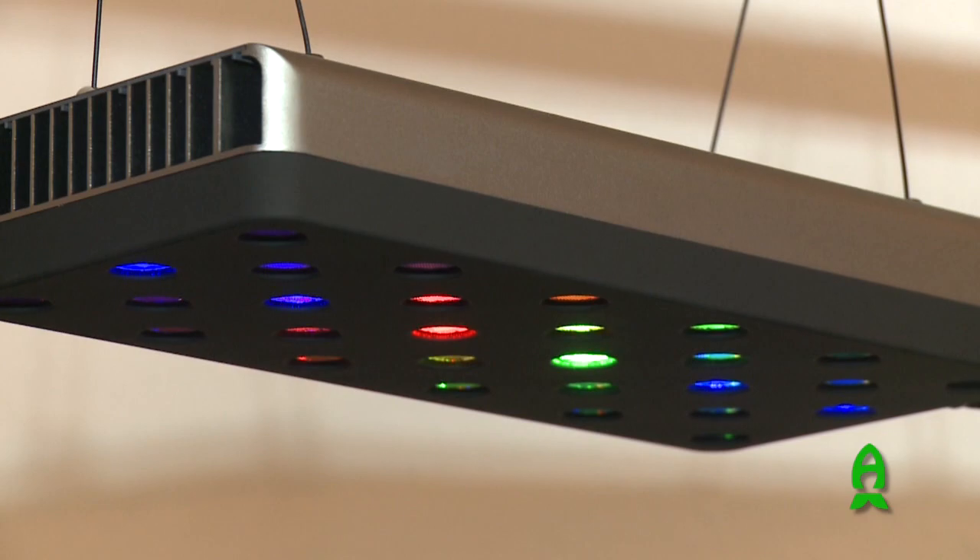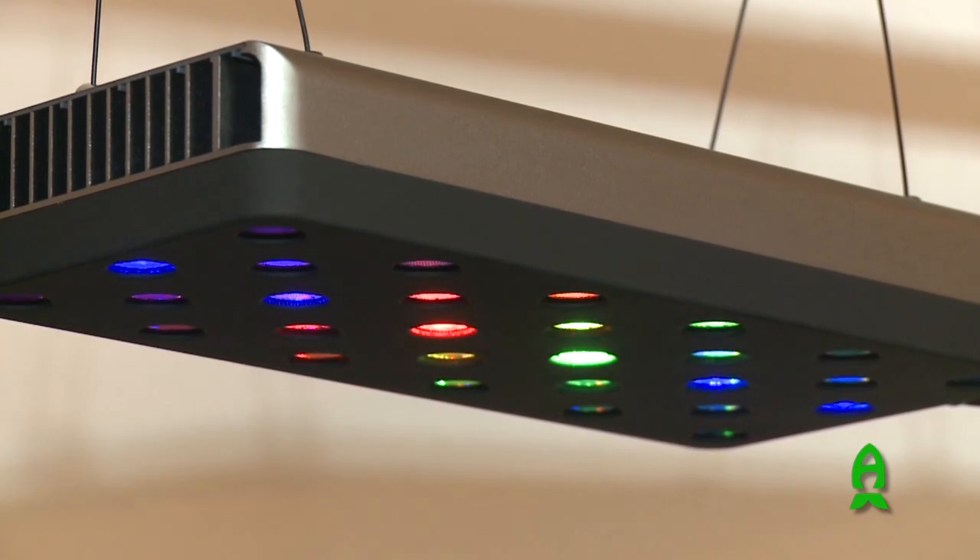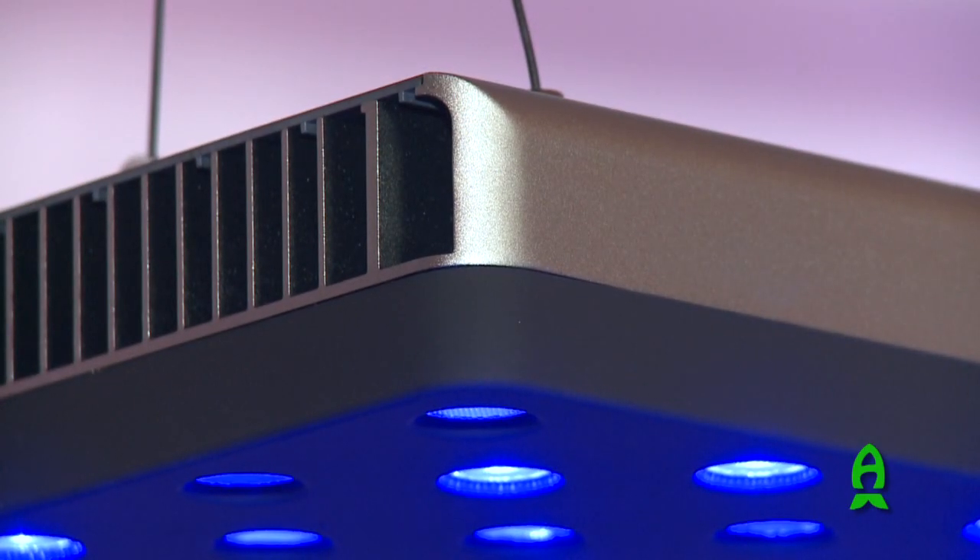This is my first time experiencing the Onyx dimmable fixture, or actually any Onyx fixture. One of the things I appreciate about the Onyx fixture is just the construction. I've handled a lot of the other Chinese LED fixtures and they just feel really cheap. The Onyx fixture has metal construction, and one of the things that I like about it is the rubberized texture on the face of it.